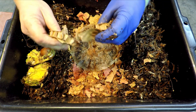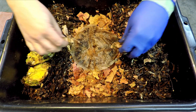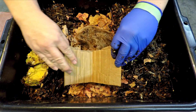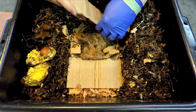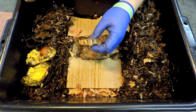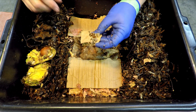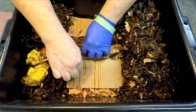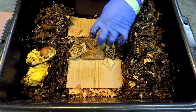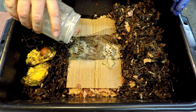Besides the coffee filter, I've got some really interesting cardboard. I just did a storm door replacement for my upstairs apartment tenants, and some of the packing material that came with it is this fairly tough, extra-thick corrugated cardboard with a pretty serious honeycomb pattern to it. Why don't we make it interesting for the worms to have to fish out the worm chow from those little honeycomb cells?